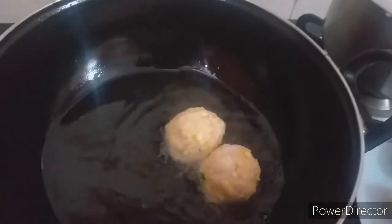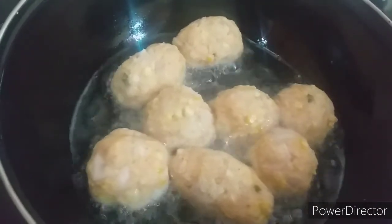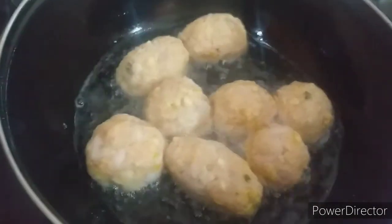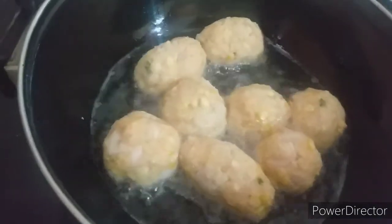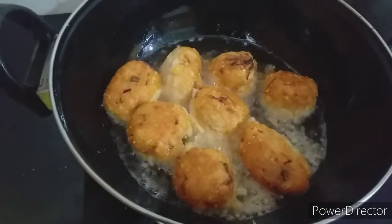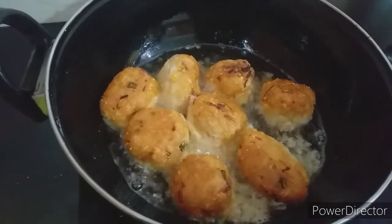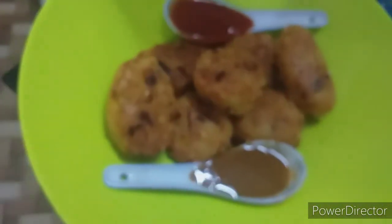Now we'll put the tikkies in slowly. I have made eight balls out of those ingredients. If you like more, just multiply those ingredients and you can make a larger portion. Now it's almost done — we'll take it out and serve with our favorite sauce or chutney. It's ready to be tasted.